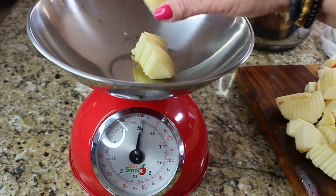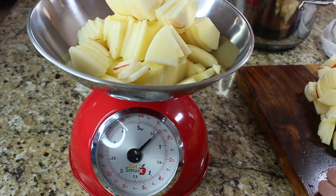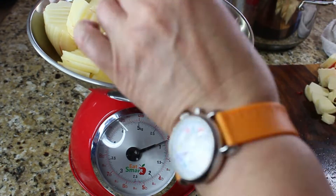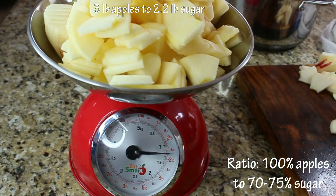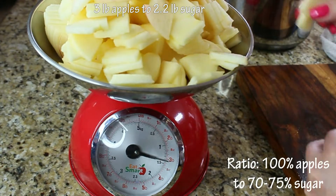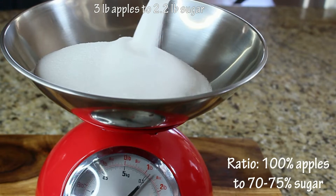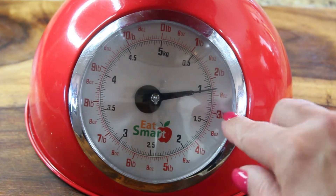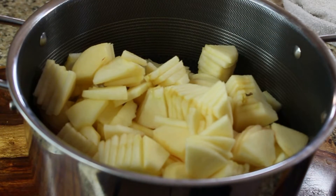There is a certain rule you have to follow when making jam. The perfect ratio for making this jam is 100% apples to 70–75% sugar. For example, if I have three pounds of apples, I will need two pounds and ten ounces of sugar. Place your apples in the pot and put them on the stove.